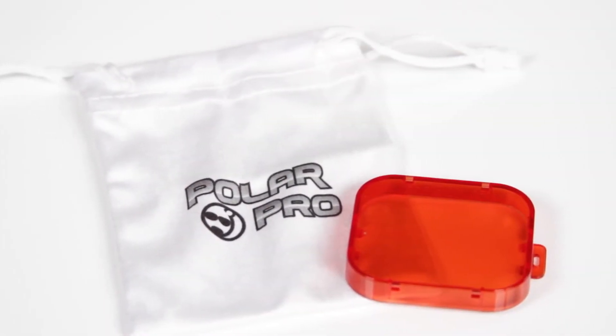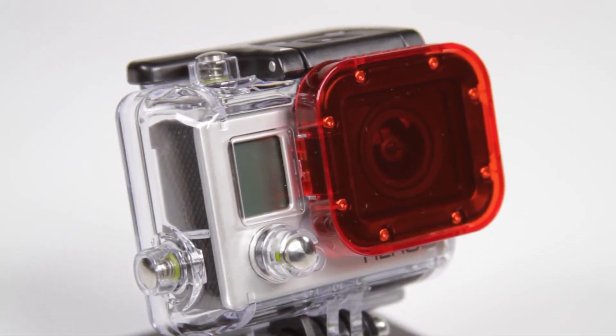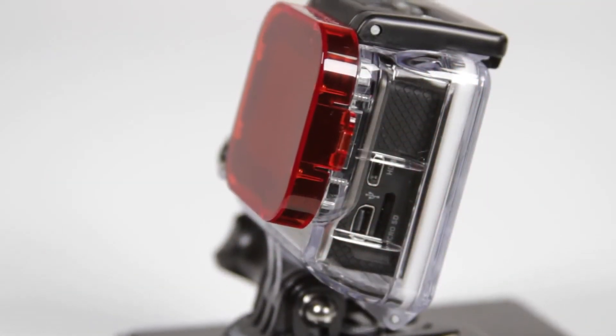Constructed of extremely strong optical acrylic, the Cube Red Filter easily attaches to the HERO3. Simply snap the filter into place once you've descended below 10 feet, and pop it off when ascending above 10 feet.